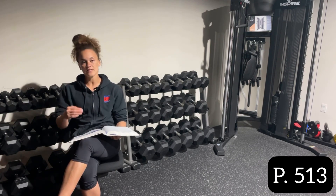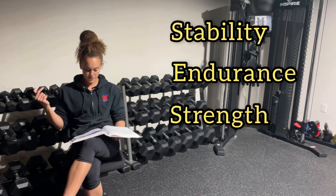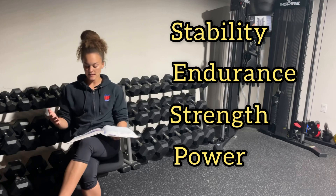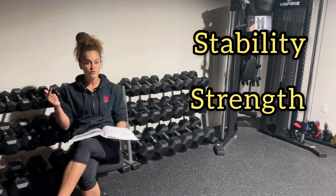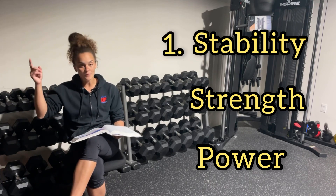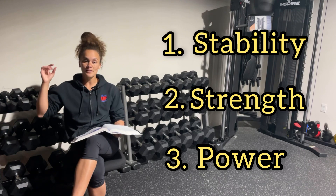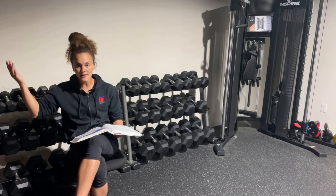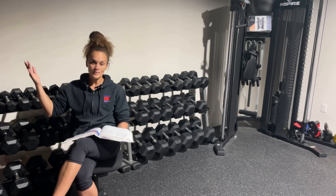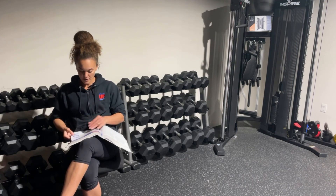Page 513 talks about the different types of core training you can do: stability, endurance, strength, and power. The key things we're looking at are stability, strength, and power — it goes along the same levels of the OPT model. Level one is stabilization, level two is strength, level three is power. These are where you're going to place the core exercises for your different clients.